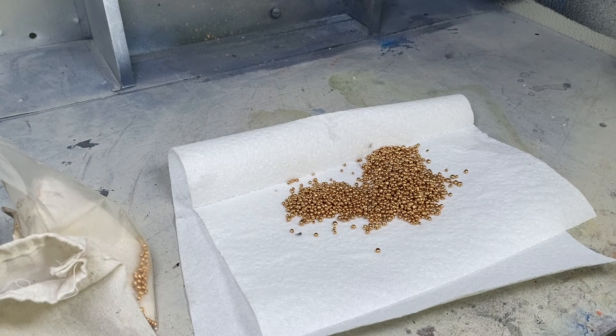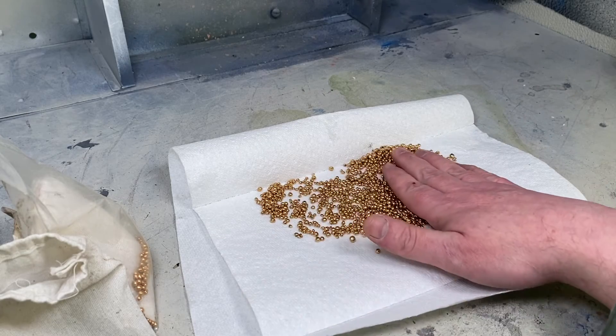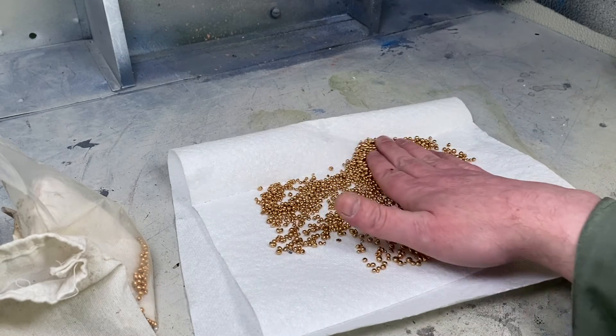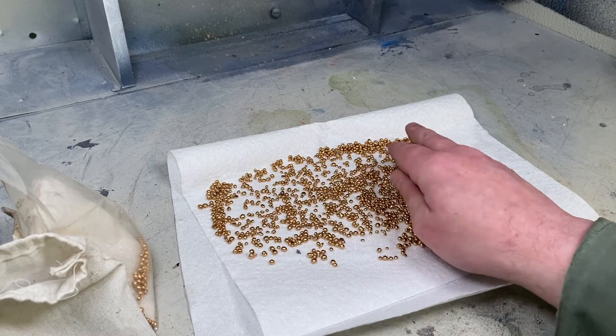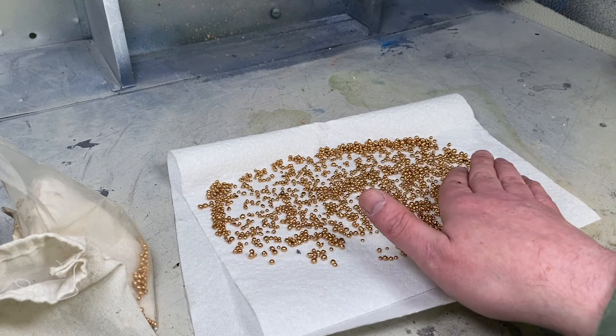Take the metal out and dry it. You can spread it out on a piece of paper towel, put a drying lamp on it, and dab it with another paper towel. Just make sure it's nice and dry so that you're not weighing the water that's on the metal.